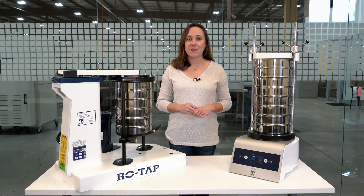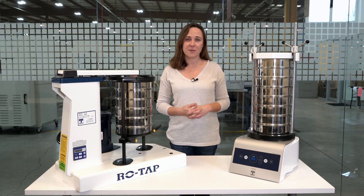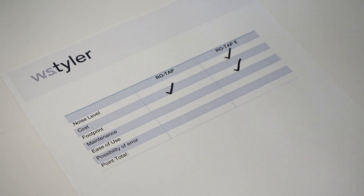The ROTAP-E is about half the weight of the mechanical sieve shaker and takes up much less space on a laboratory tabletop. So in this category, we'll give the check mark to the ROTAP-E.